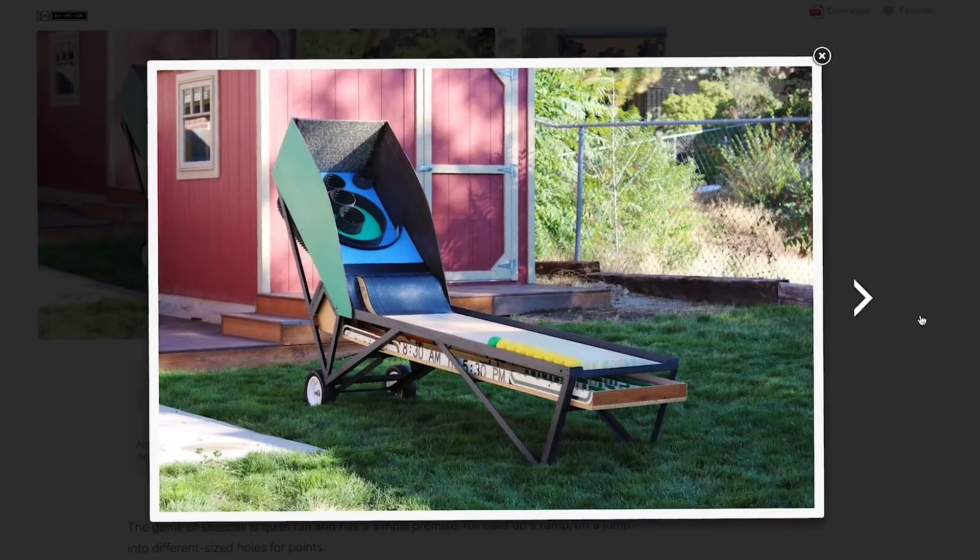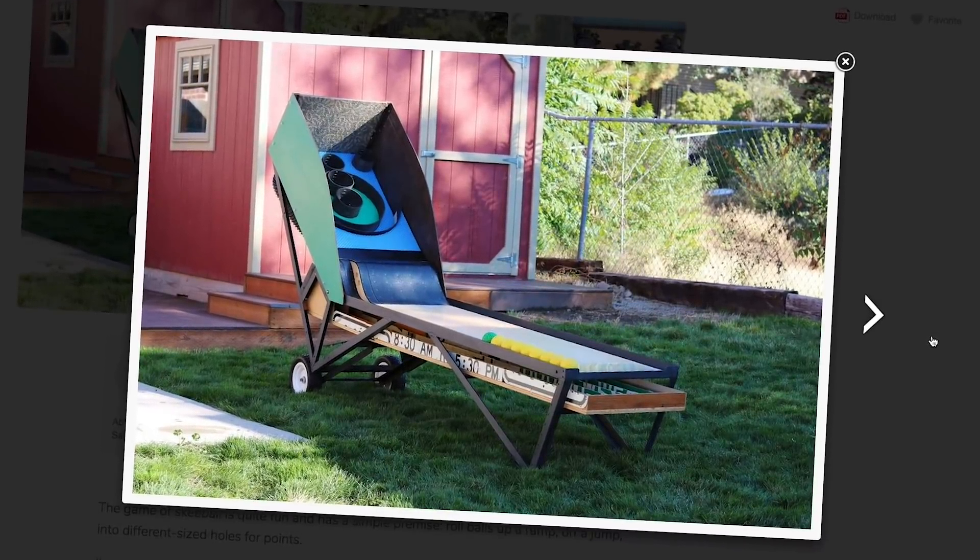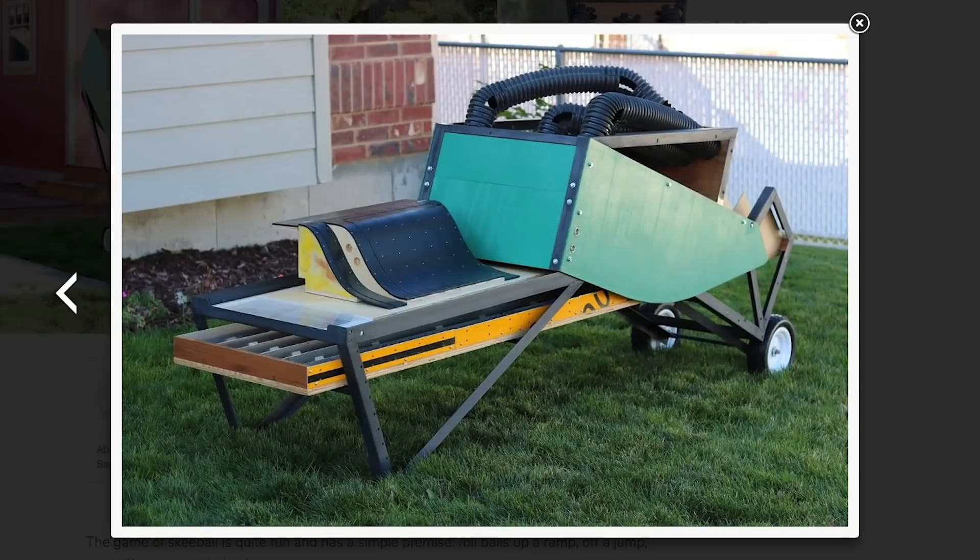So let's get started with the project of the week. Over on Instructables, Seamster has this awesome ski ball game he made. Not only is it portable, thanks to wheels on the back, but it's also collapsible.